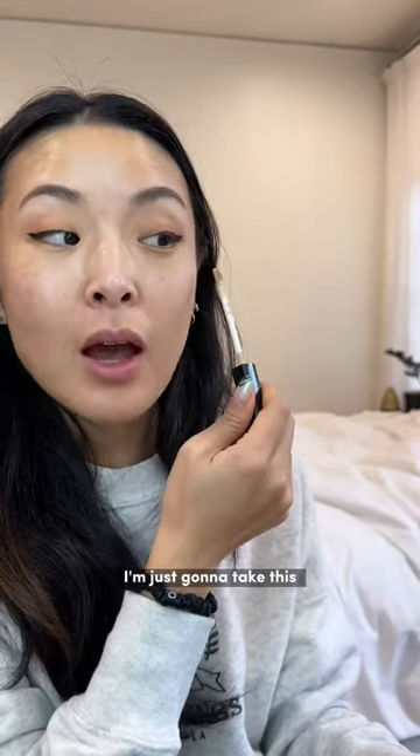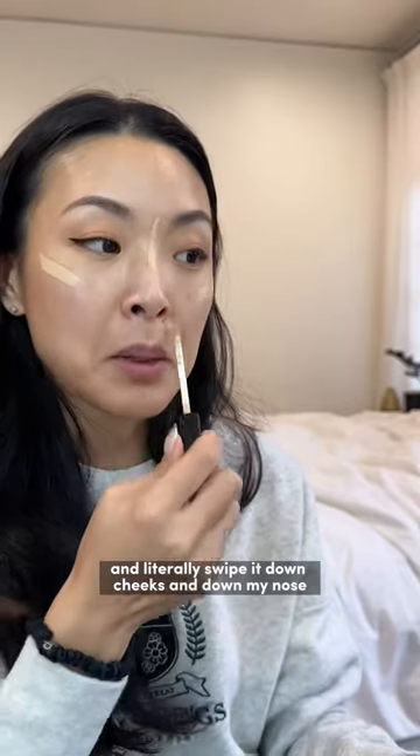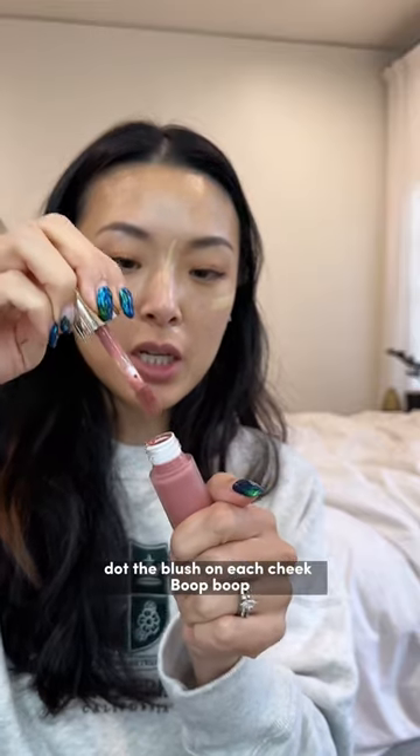I don't do foundation most days. I'm just gonna take this and literally swipe it down my cheeks and down my nose, then dot the blush on each cheek.